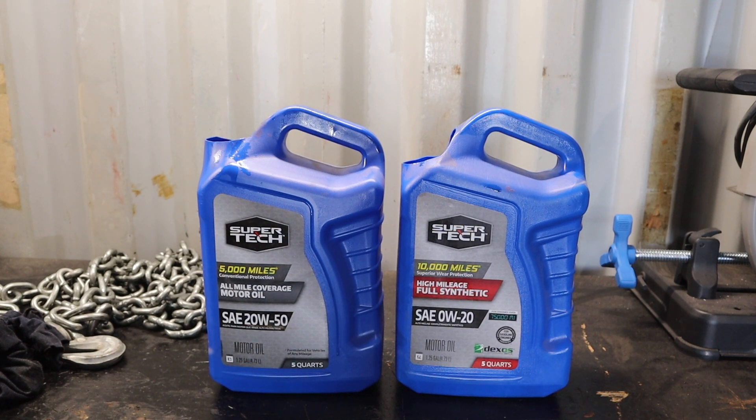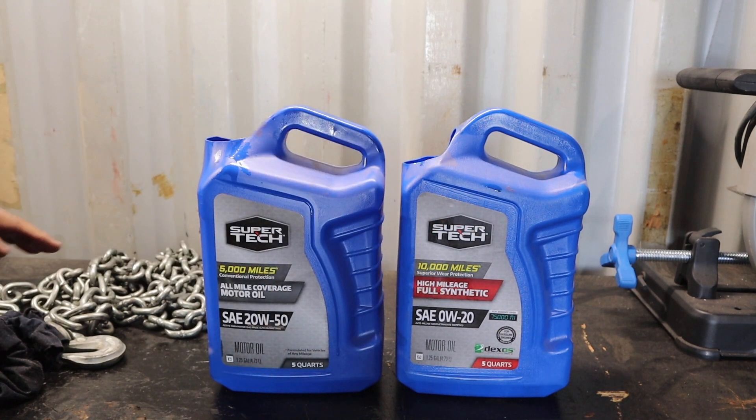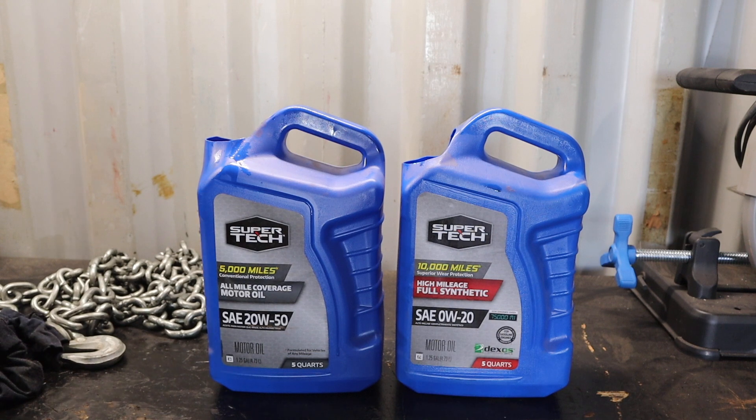So I thought it'd be a good idea to maybe just take a step back and film a little video on this. It's a very simple thing, but basically this is the best way in my opinion to store your metal chains and make use of some old five quart oil cartons.